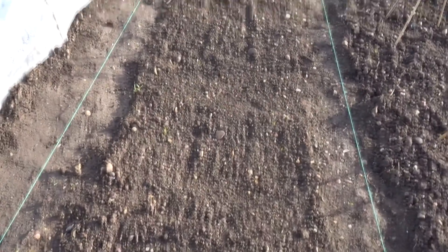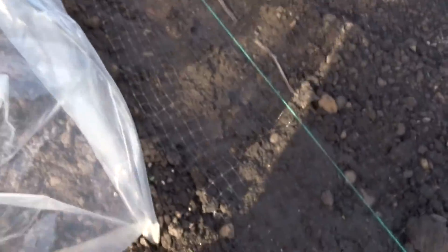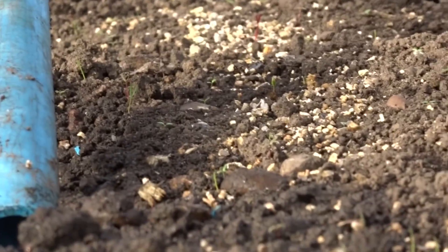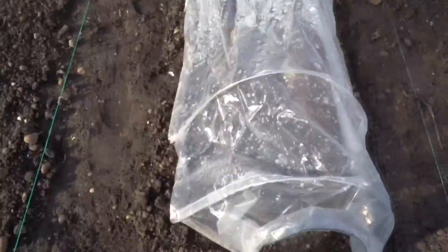And then in here I've got beetroot. They've started to sprout — let's see if I can get a picture of them just coming through. They've started to come through. That's my beetroot section.